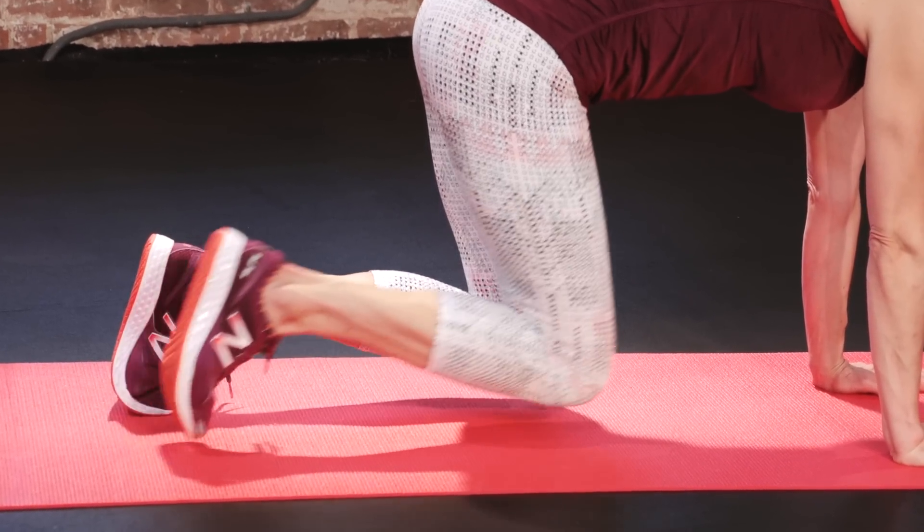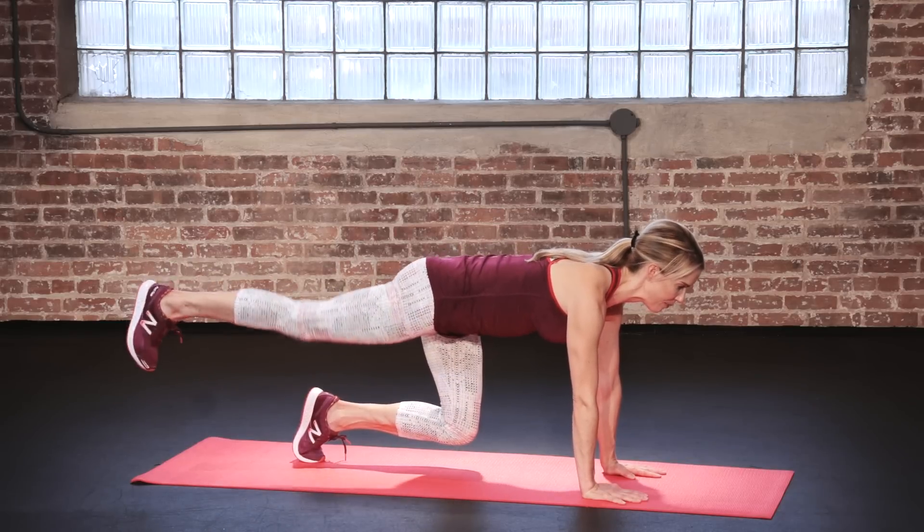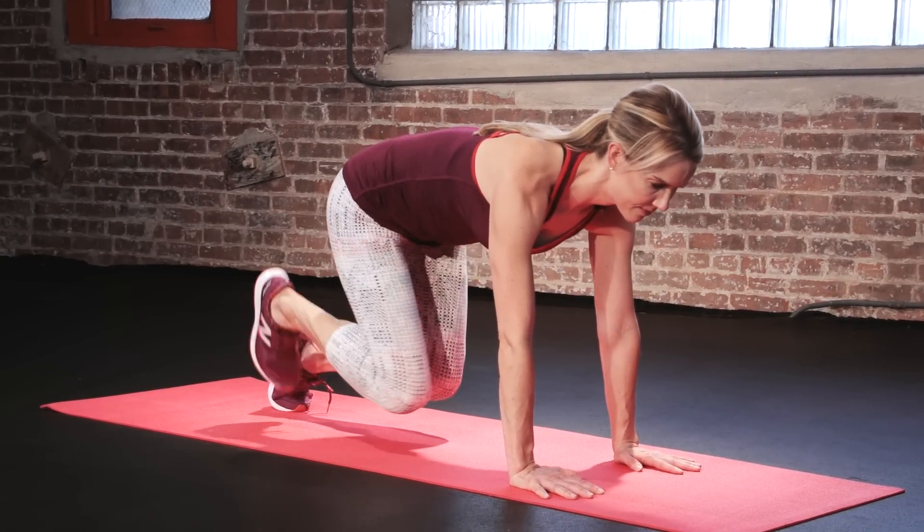Now hold this position without moving your back, tuck your right knee in and then kick it straight back, in and back. Go for eight reps on each side.